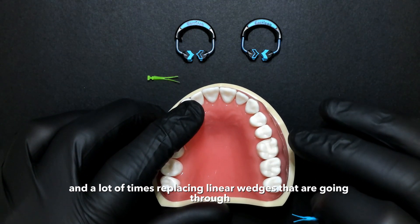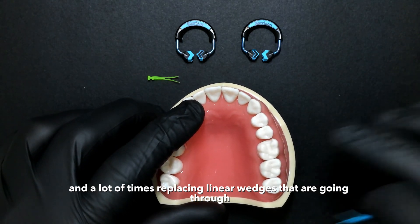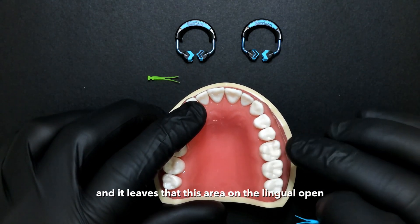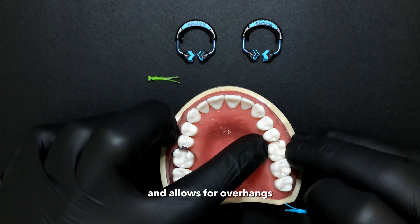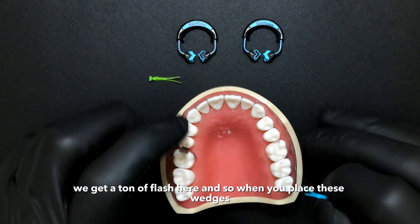There's a curve to this preparation, and a lot of times we're placing linear wedges that go through and leave this area on the lingual open, which allows for overhangs and we get a ton of flash here.